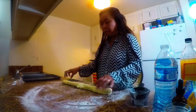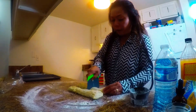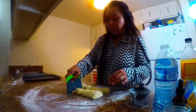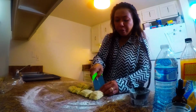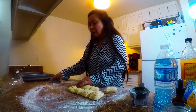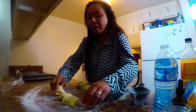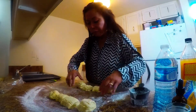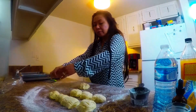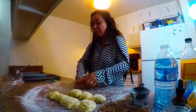Cut the dough in half, then cut again in the middle — we have eight doughnuts total. You can make them bigger or smaller; it's up to you. I'm matching mine to my deep fryer size. My son and husband love the bigger ones too!